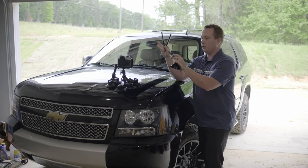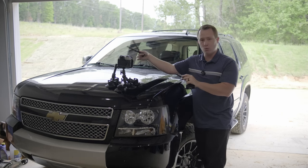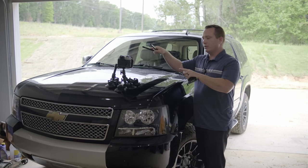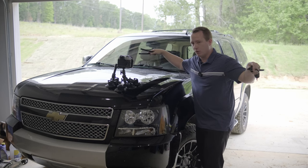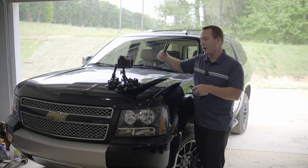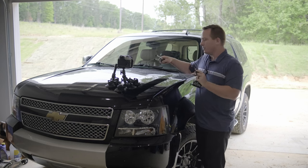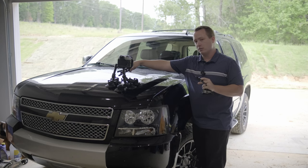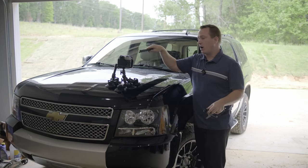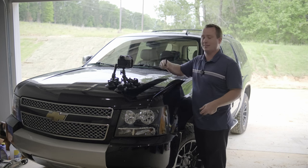Ideally you want to keep your camera package as small and light as possible while still getting the look you want, which includes camera and lens selection. You also want the suction cups spread as far apart as possible — one on the bottom, one on the side, one on the top — because the closer they are together, the more the rig will rock around. The further apart the suction cups are, the more leverage they have against the rocking motion of the camera. Tighten everything down as tight as you can without causing damage.